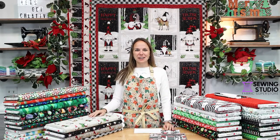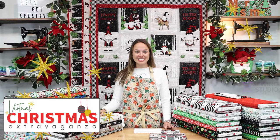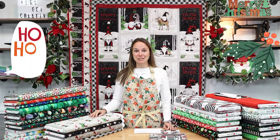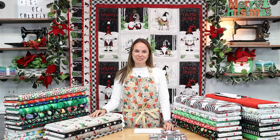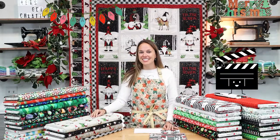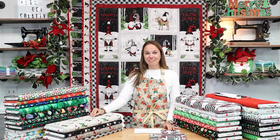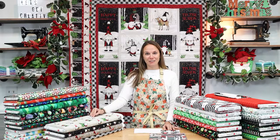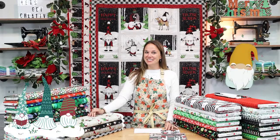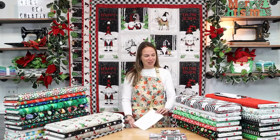Hi everyone, Kelsey here with virtual Christmas extravaganza video number 13. As a reminder, this video is part of a Christmas-themed, project-based, new fabric video series, and video number 13 concludes this virtual extravaganza. I'm very grateful for all of you who have watched and followed along. I can't wait to show you everything that's new, so let's have a good time looking at the new fabrics and projects.